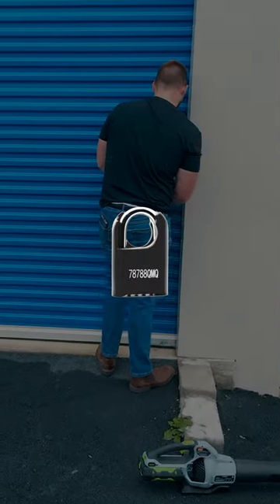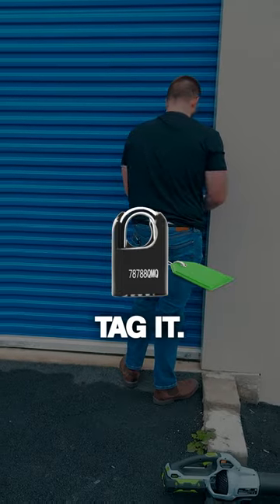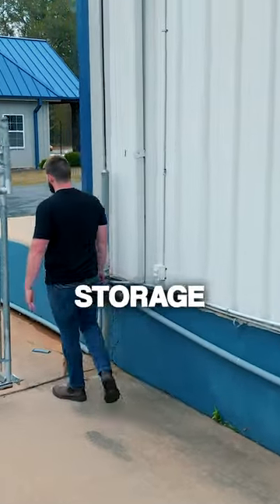Put the black lock on it and green tag it. That, ladies and gentlemen, is how you run an unmanned storage facility.